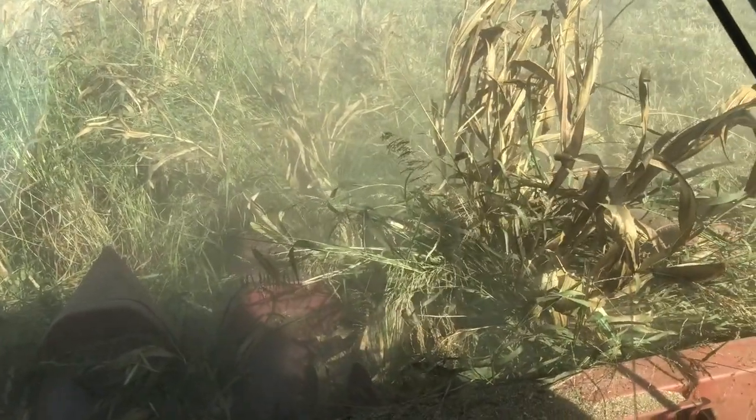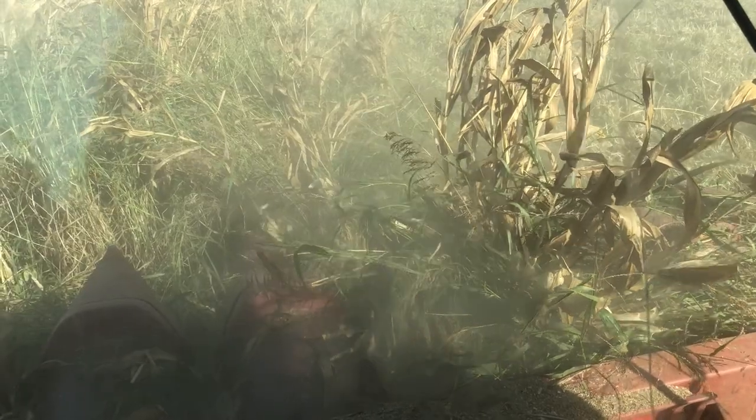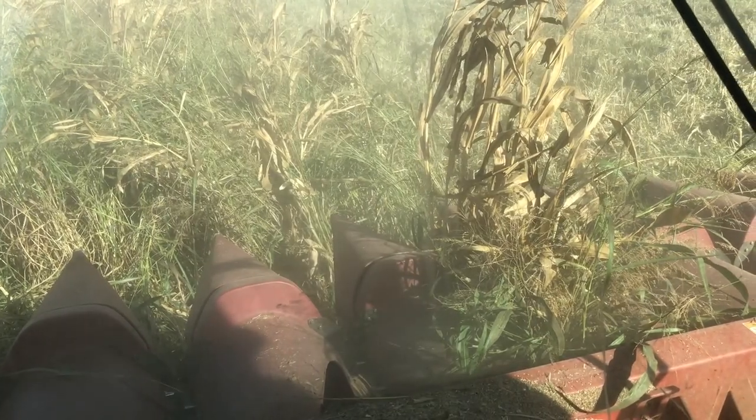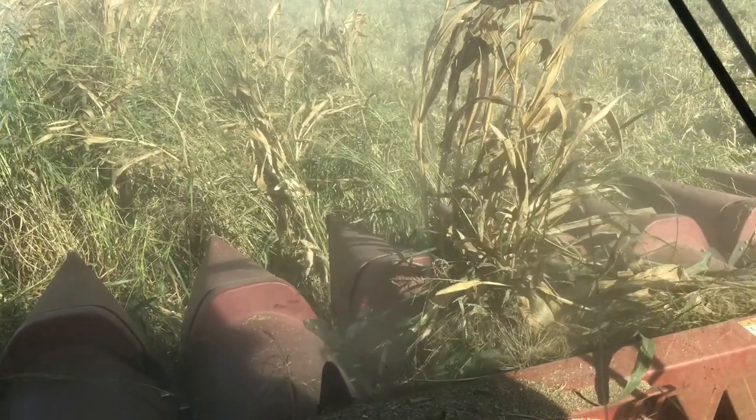This is a fairly simple process, however there were a few issues with this field and Johnson grass since it was an organic corn field. As you can see in the video, the Johnson grass can stall the corn combine, causing it to have to back up and reprocess the corn plants.